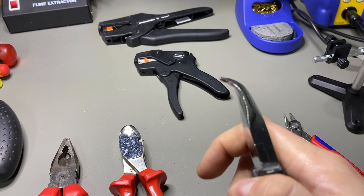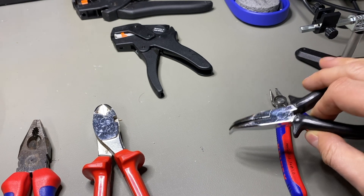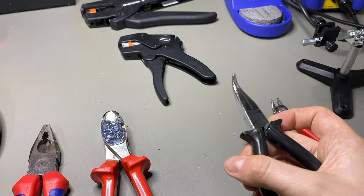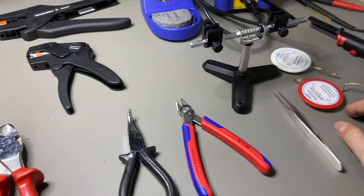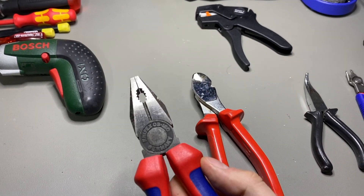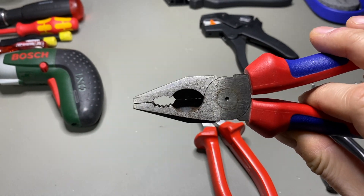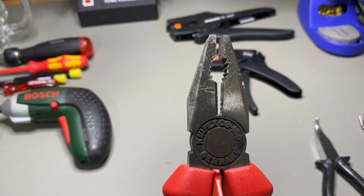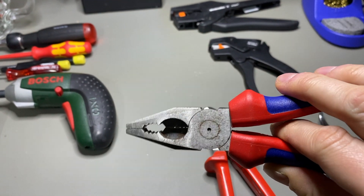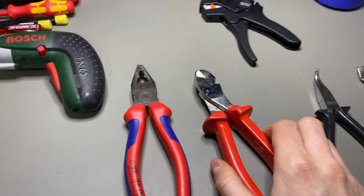Then you have some curved pliers — good if you have components you want to hold, since they can get really hot when you apply the soldering iron. For adjustment work where tweezers don't work, pliers are useful. A good all-round multi-purpose plier is essential. Don't buy a cheap one — you'll get angry after a short period of time.